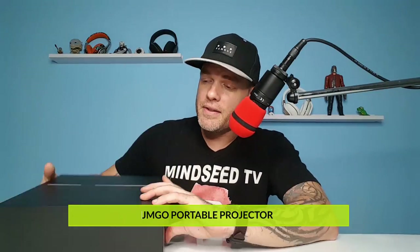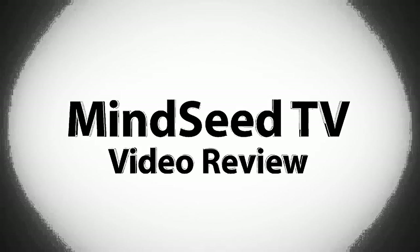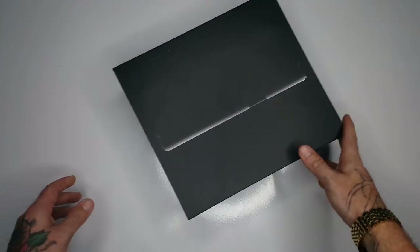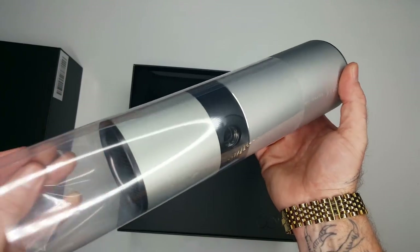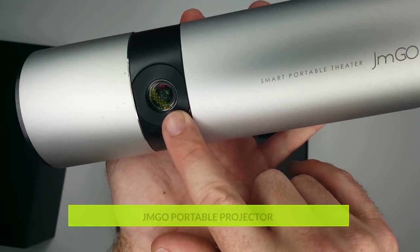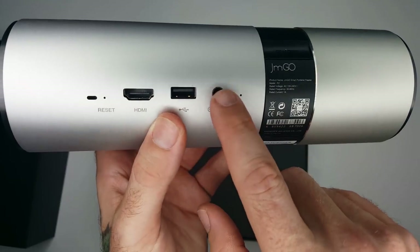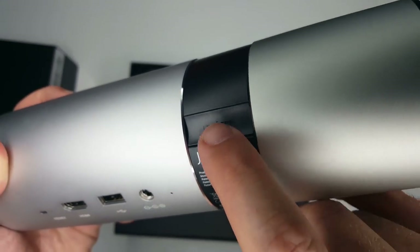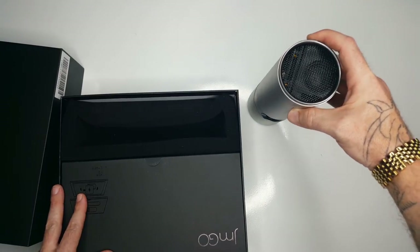In today's video we have the JM GO — this is something I've wanted to check out for a while. It's a very cool looking projector. I love the tubular shape to it. There's a speaker on each side, so I'm expecting this to sound very nice. You have your projector lens on the front, a reset button, HDMI input, USB input, power input, and a hidden on/off button. Such an awesome looking projector — I can't wait to turn this on.